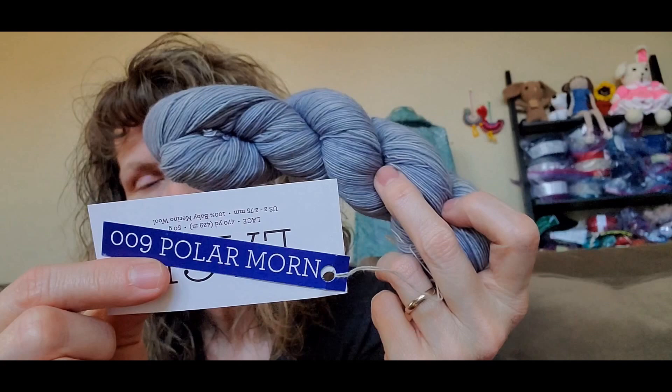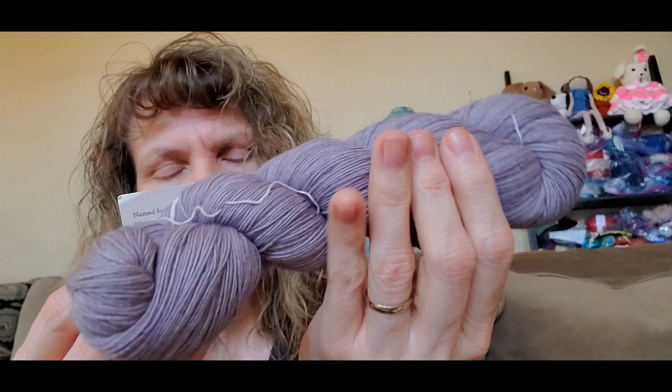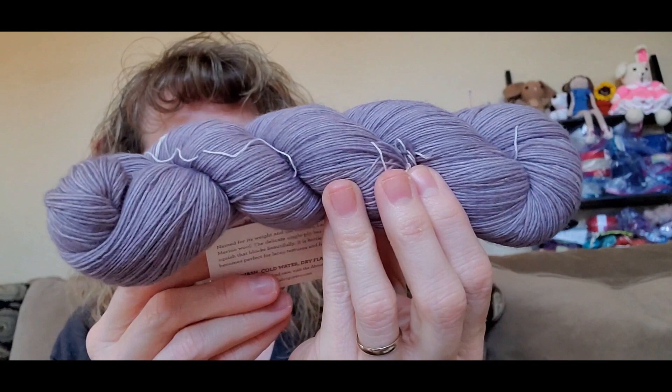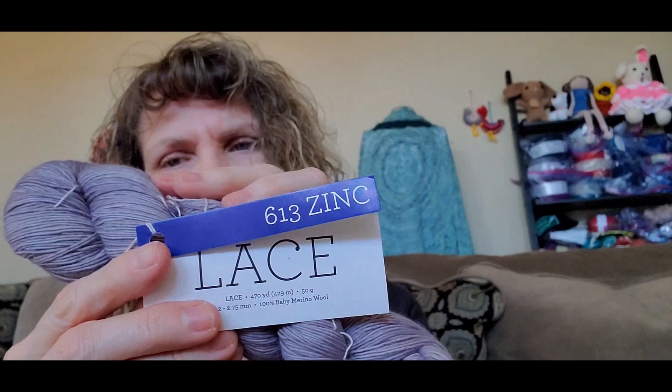Then I got this color — this is again Malabrigo Lace and this is called Polar Morn. I got two of those — kind of a blue-gray. Then I got this color, which I thought was gray, but it's purpley-gray. This is again lace weight yarn, 470 yards, 50 grams, 100% baby merino wool, Malabrigo Lace. The color is called Zinc, 613 Zinc.